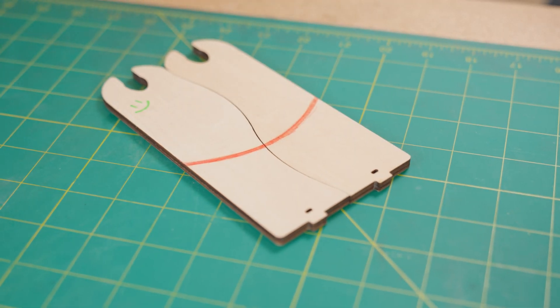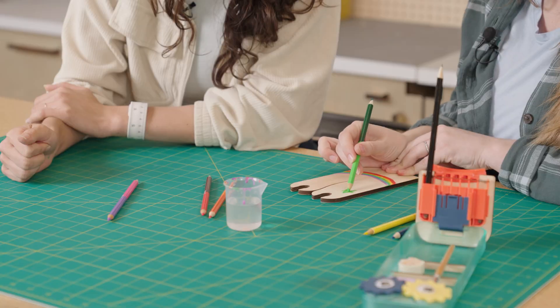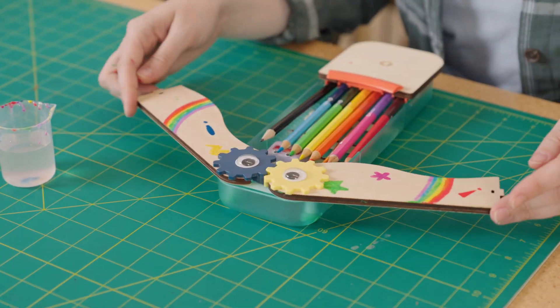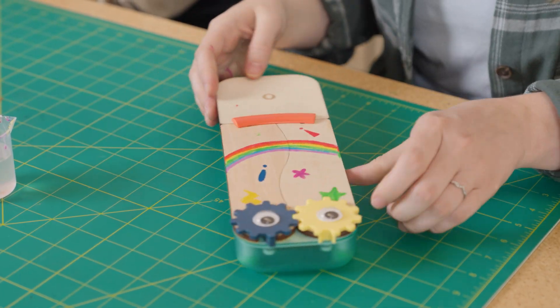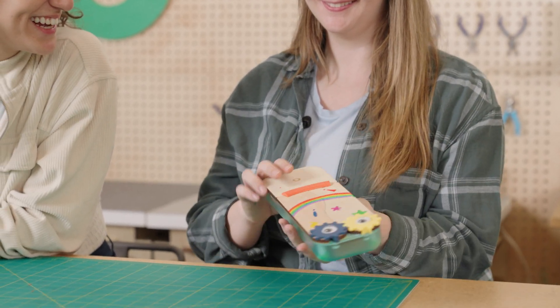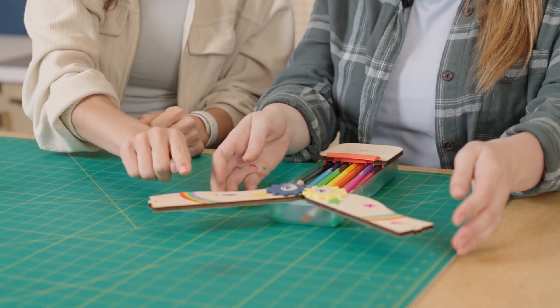Nice, so cool. And then if you wanted, you could go a step further and blend colors together, just like in real watercolor painting. Wow, it's beautiful, I love it. Thank you, that's so fun. You even got some color mixing in between the colors in the rainbow.